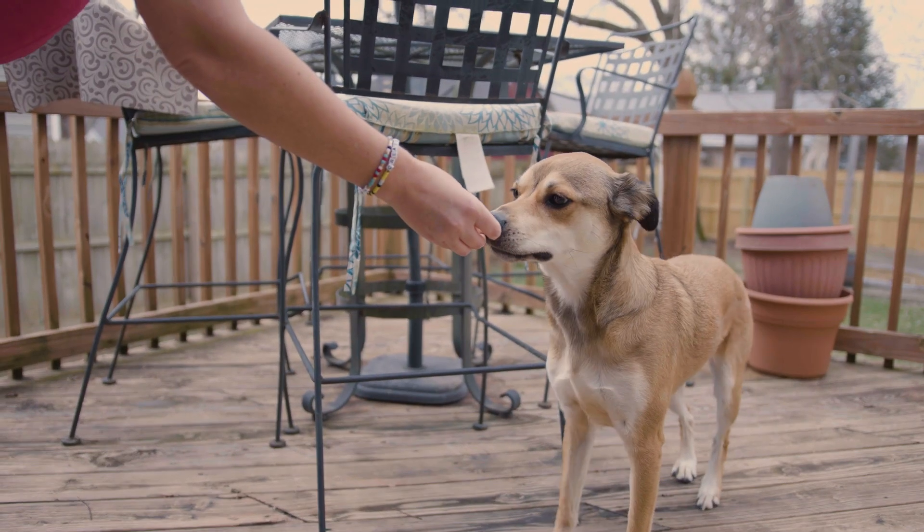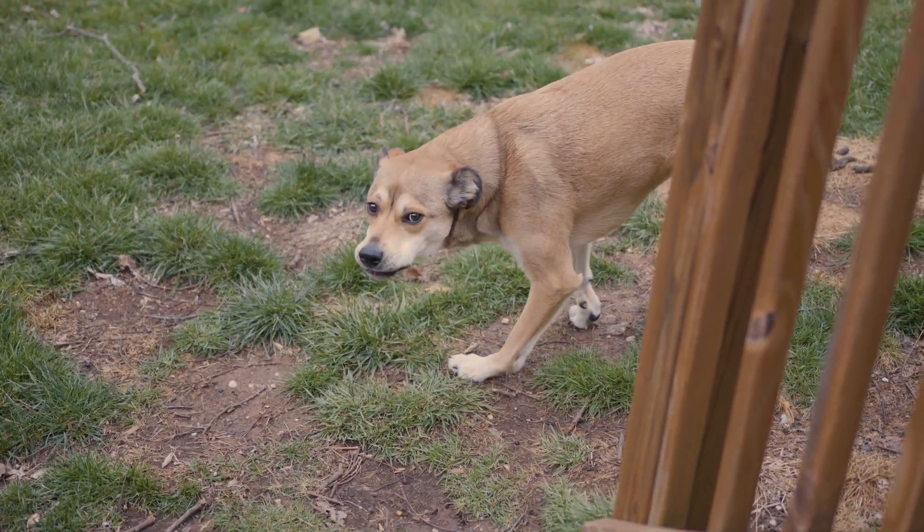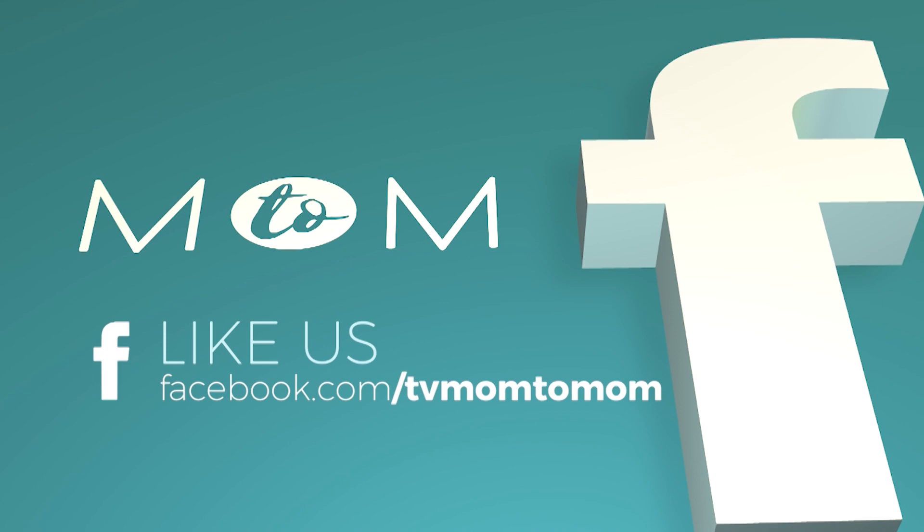Once they're ready you can give them to your pup to enjoy on a nice hot spring or summer day. Moms, or pet moms, if you love this idea or you have some wonderful ones yourself, you can always message us on our Facebook page, and we'll see you on the next Mom2Mom.